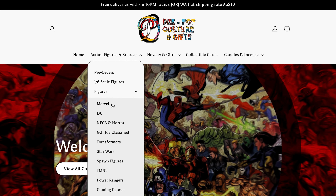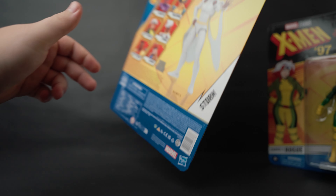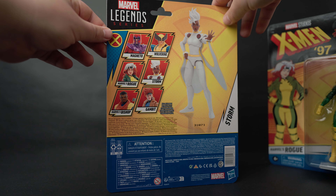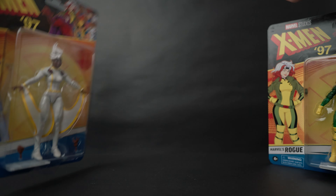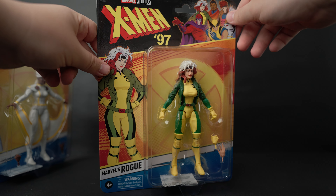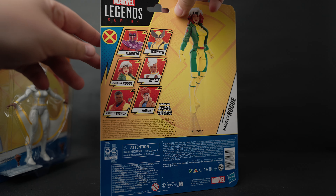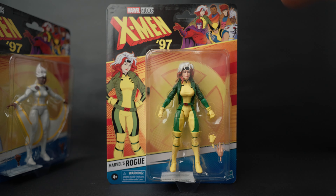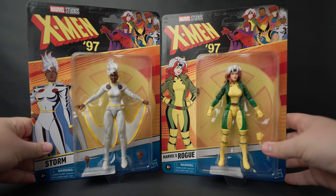We'll check out Storm first — got Storm chilling right there with her side art on the side, the X-Men team on the top, and her in her pose with all the figures that this wave comes with. Same thing for Rogue — Rogue on the left, team on the top, and all the figures on the back. Without further ado, let's crack these open.